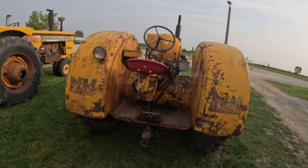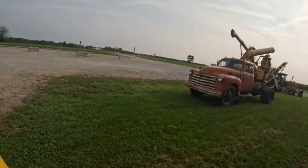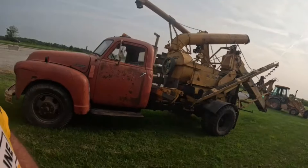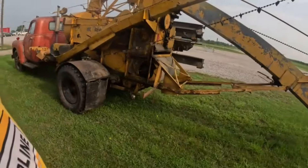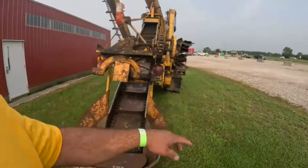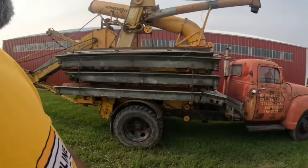Heavy bell bar hitch on there. Let's go check out this corn sheller over here real quick — with a 1210 on an old Chevy. 1210s were really, really a good unit — still a lot of them in use today. Could really put the corn through them and shell it out. I assume at one time this was used for mobile corn shelling. These are still sought after by the Amish — they love them.